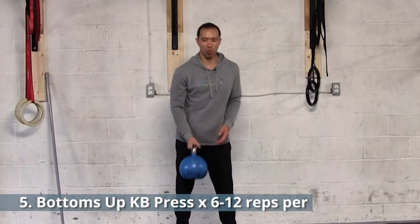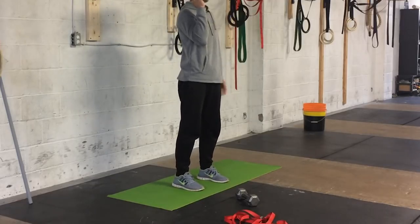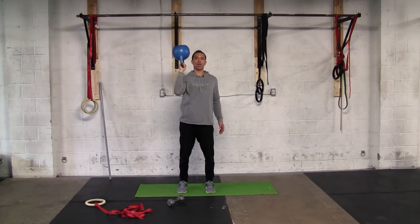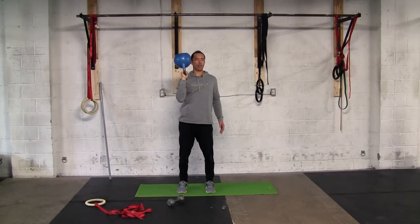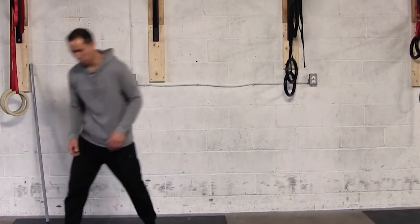Next is the Bottoms Up Kettlebell Press — a challenging one that builds strength and requires grip strength. Stand, or use a half-kneeling or kneeling position if you prefer, and perform a strict press with the kettlebell in the bottoms-up position. Go slow and under control. Do six to twelve reps per side.